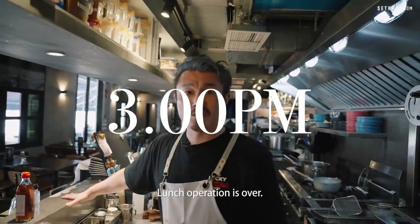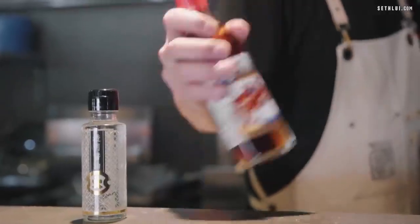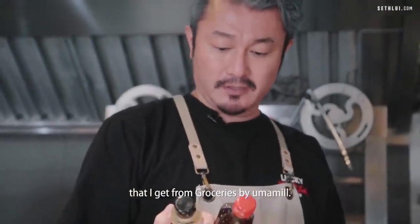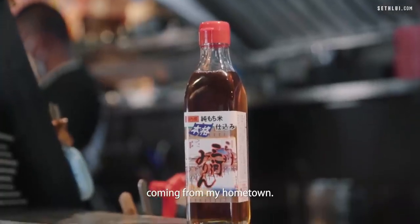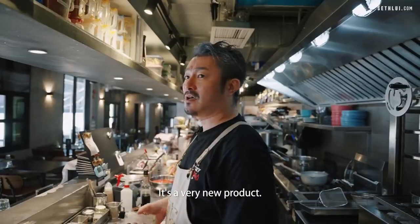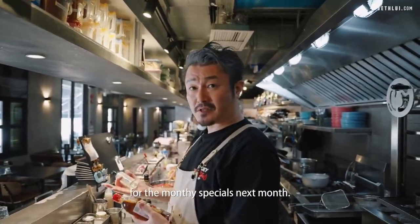Lunch operation is over. This is the break time between lunch and dinner. These are some products I got from Groceries by Umamiyo — Mirin coming from my hometown, and this is Tomei Shoyu. It's getting very popular in Japan as well — it's a very new product. I'm going to try out some new dishes for next month's monthly special.